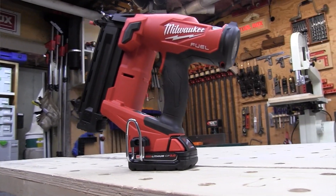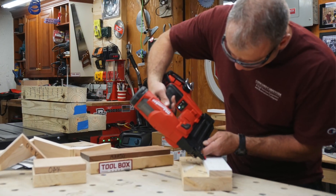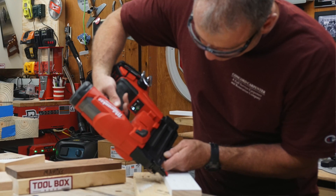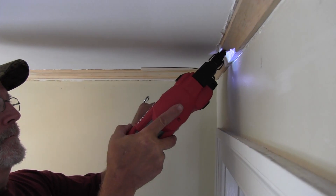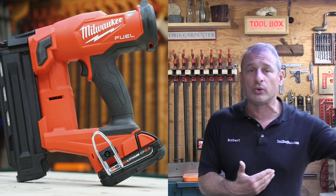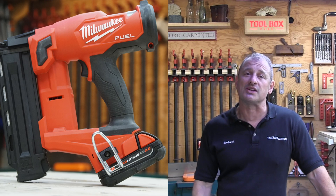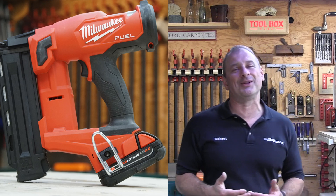You can buy the Gen 2 as a bare tool for $279 or kitted with a battery for $399. They got this one right — they fixed it. We haven't found anything to improve on yet, unless they continue to reduce weight and size. Having a battery-operated brad nailer on a battery platform we already use just makes sense — no compressor setup, no hose, no gas cartridges, no fuel level worries or cartridge costs.